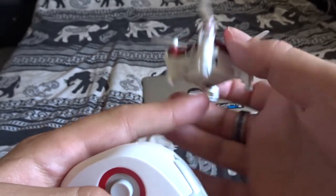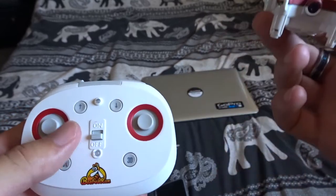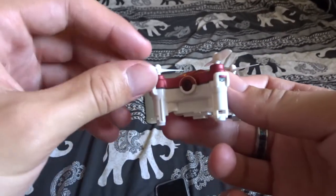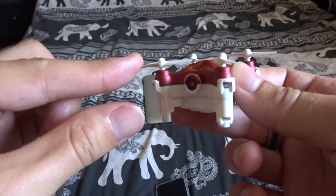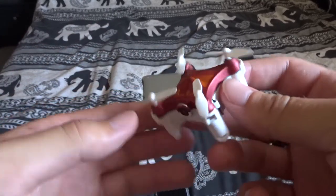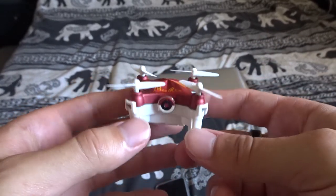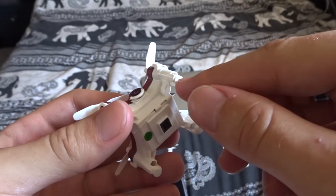It has other features like flips, and you can use the optical sensor to hold it in one place. It holds altitude fairly well. What I like about the propellers is they're flexible — if you crash it, and let's be honest you will, the propellers won't shatter, they'll just bend and land without breaking.